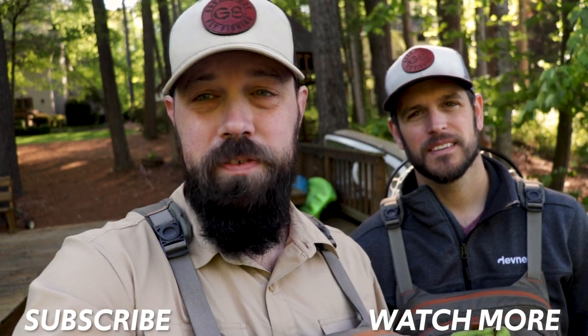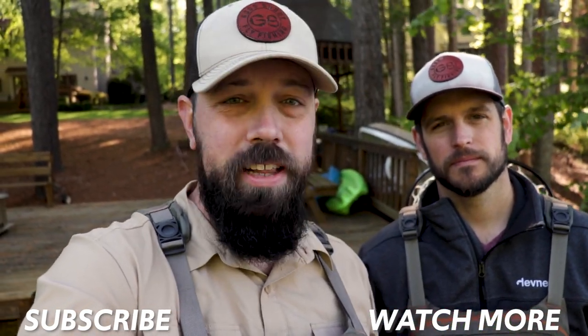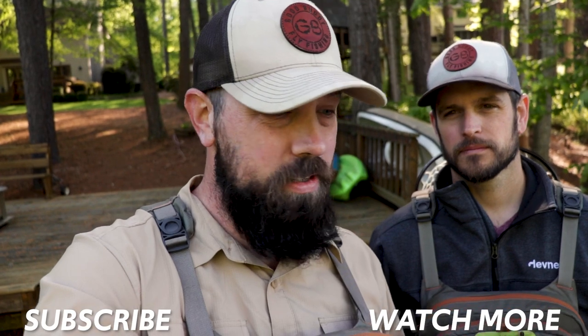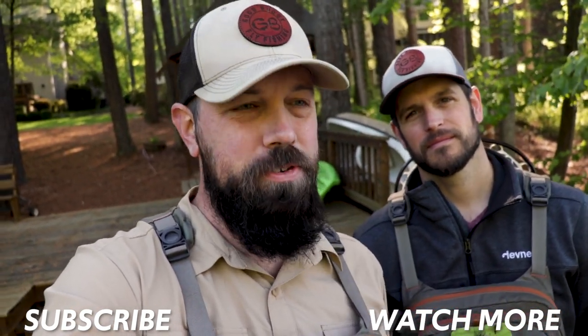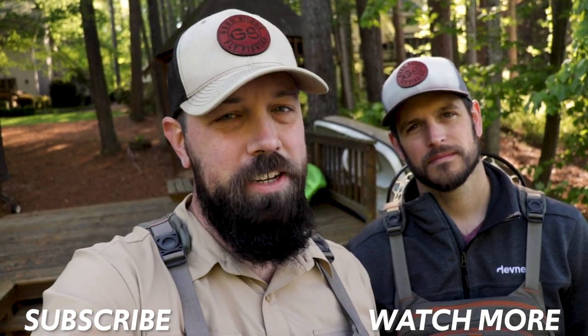Thanks for watching. If you have this chest pack, let us know in the comments how you like it. If you have a different one you like better, let us know that as well. We've got lots of adventures to go on, so make sure you're subscribed so you don't miss a thing, and we'll see you in the next one.